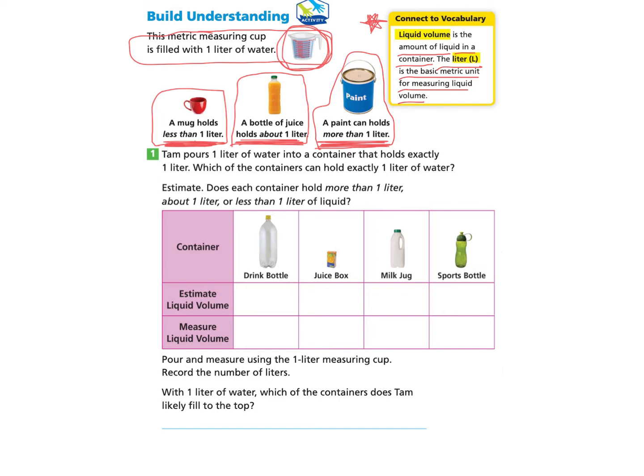Let's take this information and put it into practice. We'll start with question one. Tam pours one liter of water into a container that holds exactly one liter. Which of the containers can hold exactly one liter of water? First, we need to estimate, which means make our best guess. Does each container hold more than one liter, about one liter, or less than one liter of liquid? We have these great examples up here to help guide us. Let's take a look at each container.